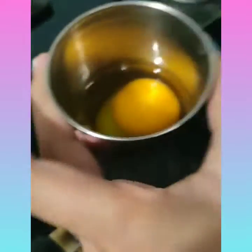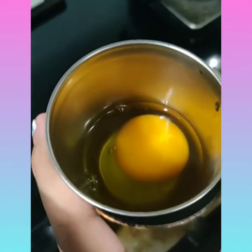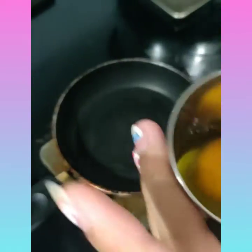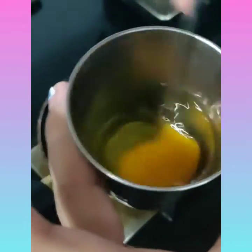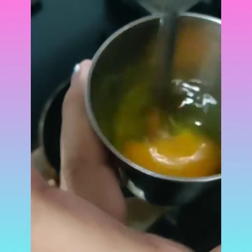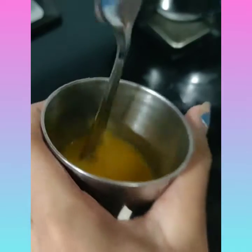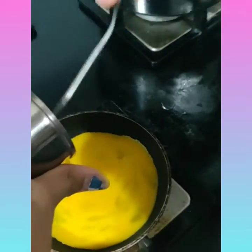Here in a bowl I cracked the egg and kept it. You can directly pour the egg, or you can mix it first. I am mixing it — after mixing it looks like this. Now I'm going to pour it on the pan.